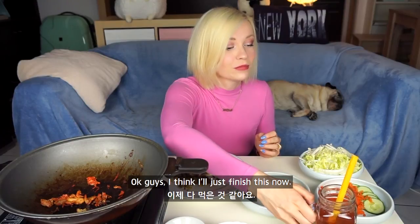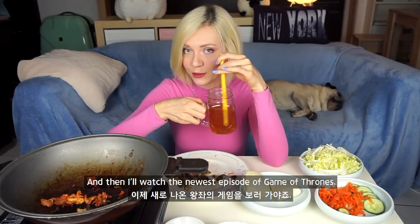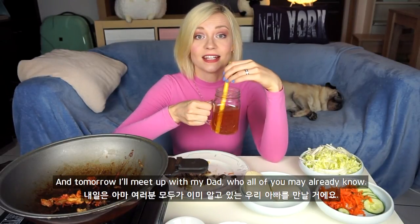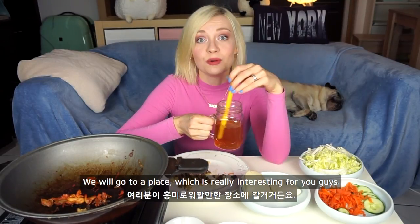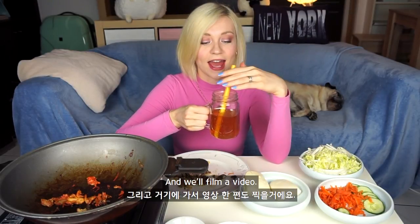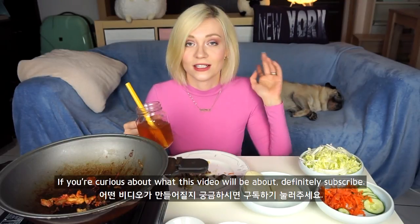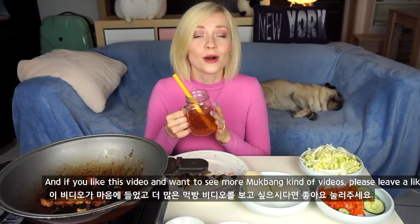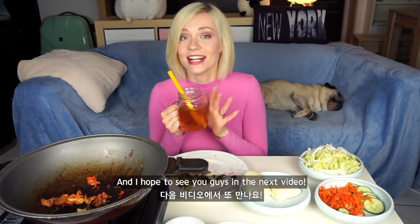I think I will finish this now and then go watch the newest episode of Game of Thrones — does anybody watch it too? Tomorrow I'll meet up with my dad and we'll go to a really interesting place and film a video. If you're curious about what that video will be about, definitely subscribe. If you like this video and want to see more mukbang-style videos, please leave a like. I hope to see you guys in the next video — bye!